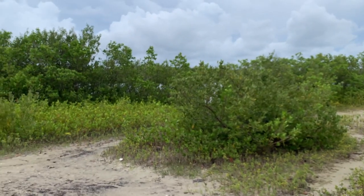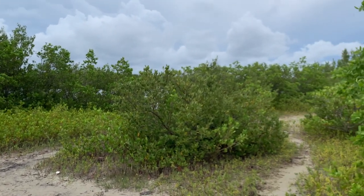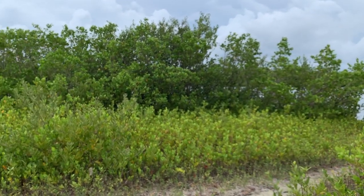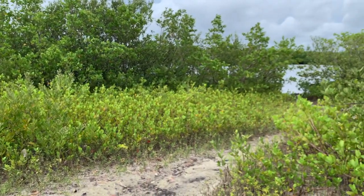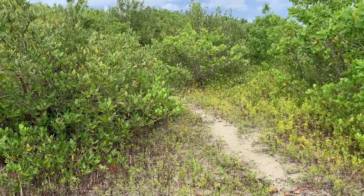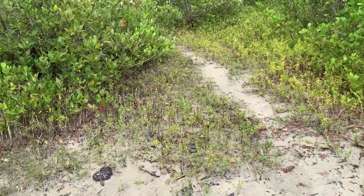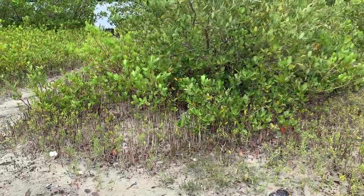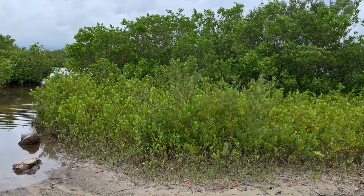These trees are extremely important when we talk about resilience during hurricanes. When they're small like this, they are already helping to build the soil and maintain its integrity. These trees right here are about seven to eight feet tall and not really that old. Even at this height, they're forming almost like a wall in front of the water. During storm surge, these trees are going to help absorb some of that energy coming through during a hurricane — super important for keeping our coastal areas safe and preventing erosion.